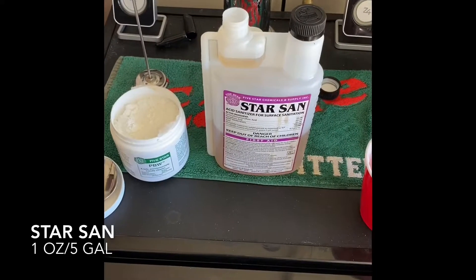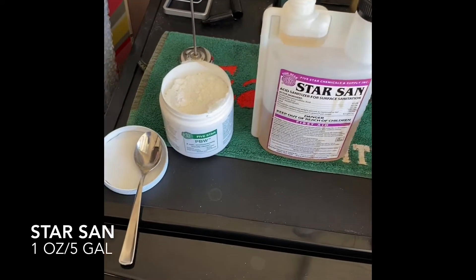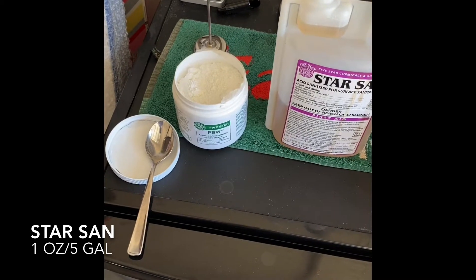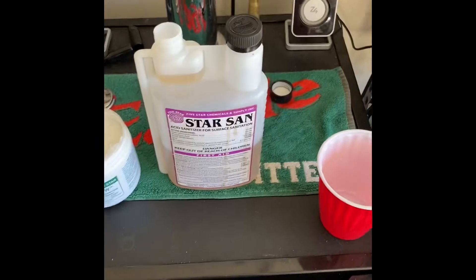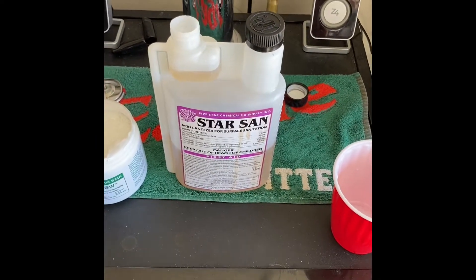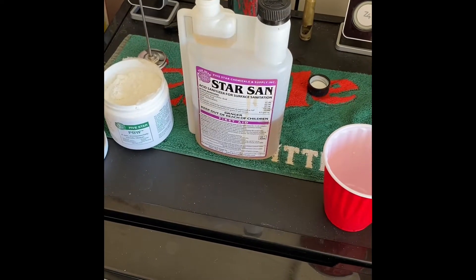Please hit the subscribe button down there at the bottom. We have our cleaner and sanitizer — PBW is the cleaner I'm going to use on my brew kettle to make sure everything's cleaned up, and then Star San to sanitize all the brew equipment, sanitizing the brew kettle after cleaning it with PBW.